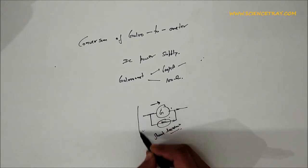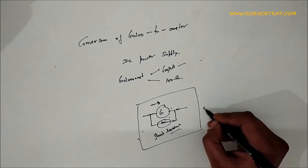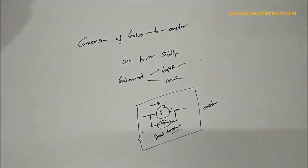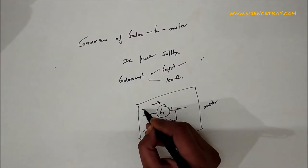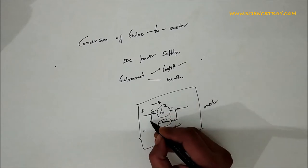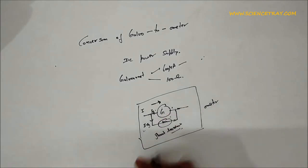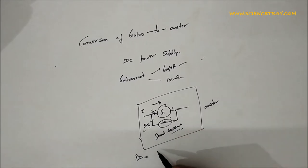This full combination is called an ammeter. In this way we can convert a galvanometer to an ammeter. Let us suppose we are passing total current I through it. Ig passes through the galvanometer and I minus Ig passes through the shunt.